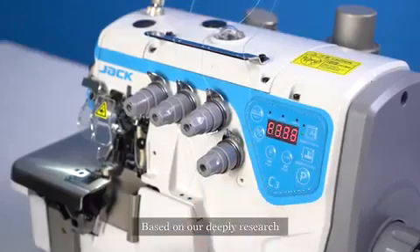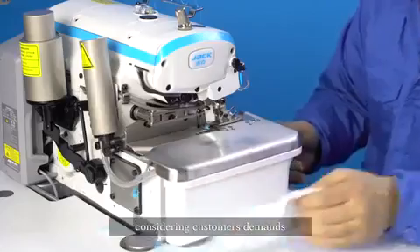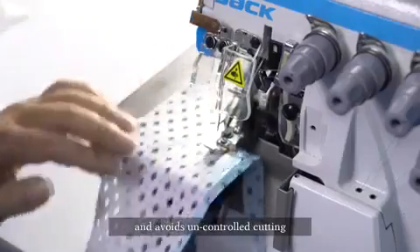Based on our deep research, we invented a special sewing mode for stretchy fabric. Considering customers' demands, it avoids uncontrolled cutting during operation.